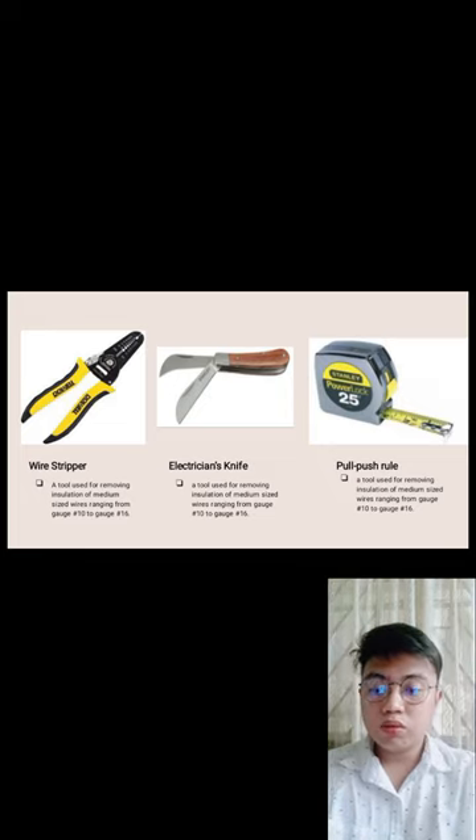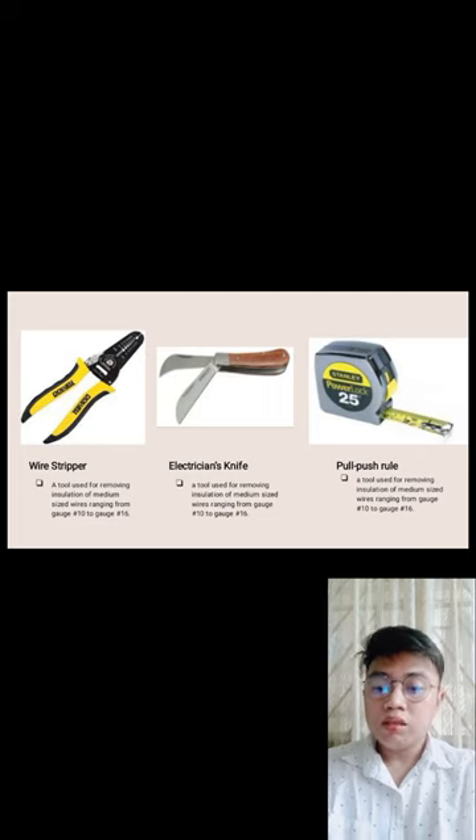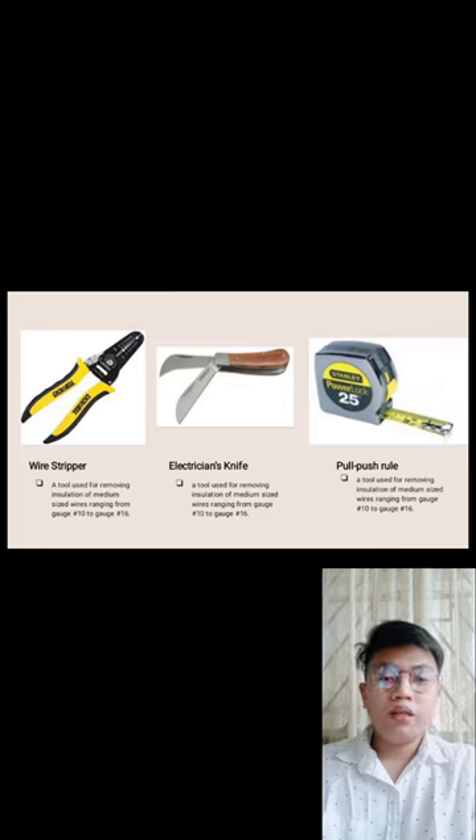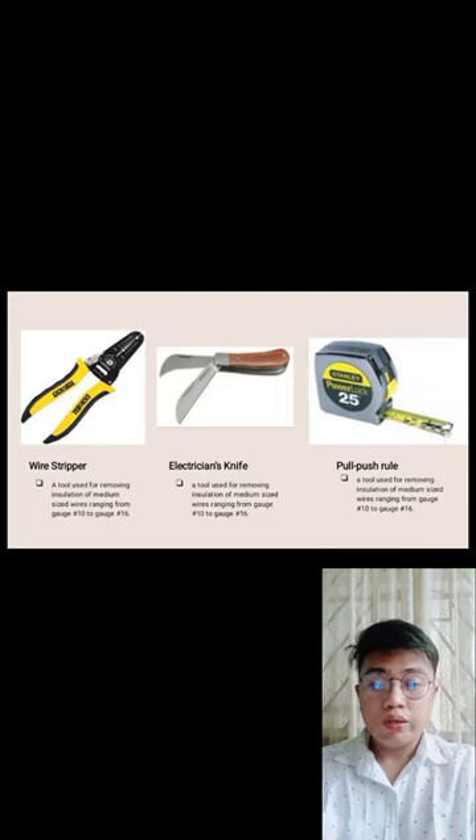Electrician's knife — a tool used to remove insulation from medium-sized wires ranging from gauge number 10 to gauge number 16. Unlike the wire stripper which you rotate, the electrician's knife is used manually by hand.